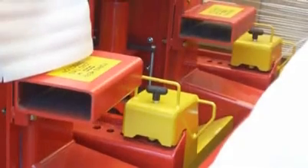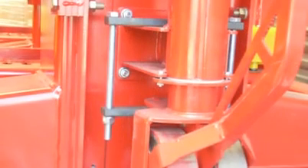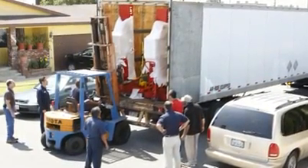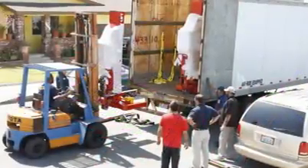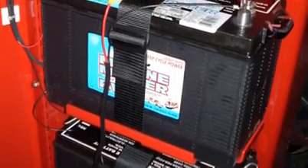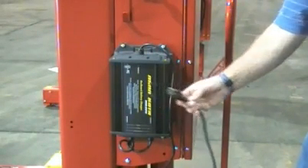The setup process after receiving your Mach 4 is very quick and easy. First, you'll need to fully lower the front wheels by turning the bolts shown counterclockwise. You'll also need to remove the bracket restraining the main wheel. Lift each column from the delivery vehicle using a fork truck — each column comes standard with fork brackets. Once the columns are on the ground, you can remove the rest of the protective packaging. You can now install the batteries and fill the hydraulic fluid reservoir. Close and secure the access door, plug the columns in to charge, and you'll be ready to use your Mach 4 in no time.